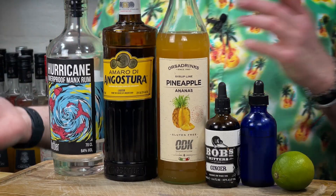So the ingredients you're going to need to make this cocktail — the rum I've chosen is the Outlier. It's the Hooligan — let's call it the Hooligan. It's not, it's the Hurricane. It's quite windy on the Isle of Man, but it's their 64% ABV. I call it Hooligan because it makes sense, doesn't it? So we've got Hurricane Hooligan.